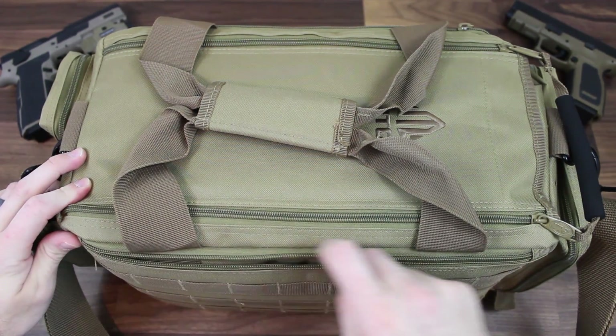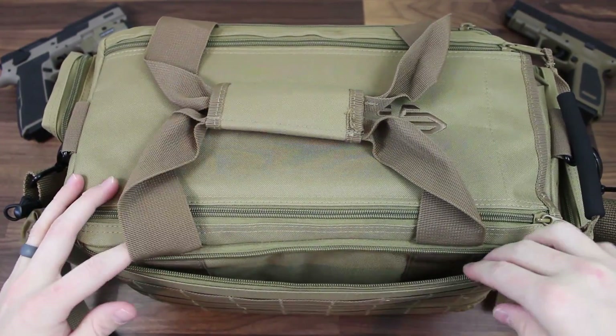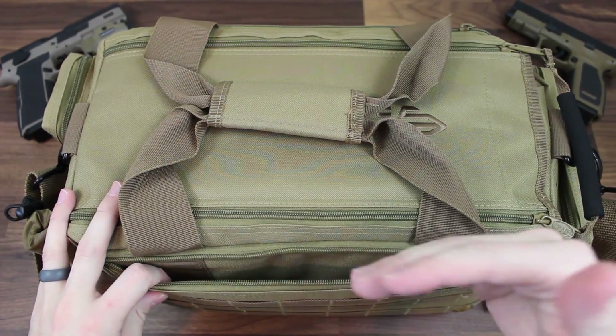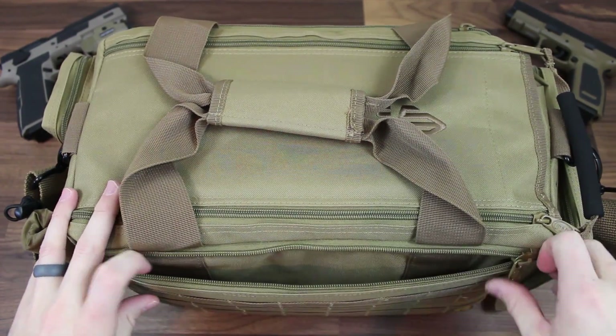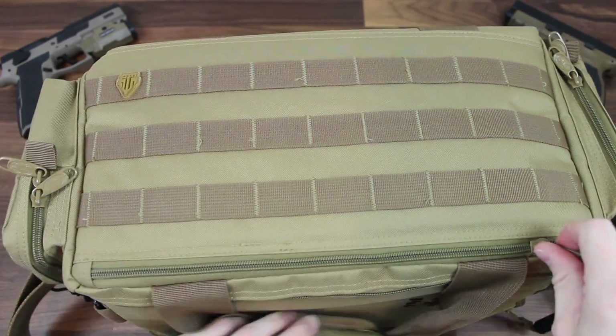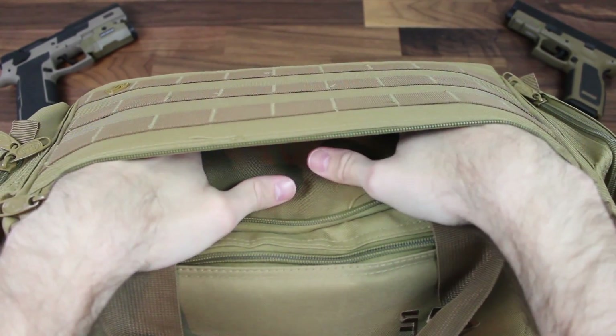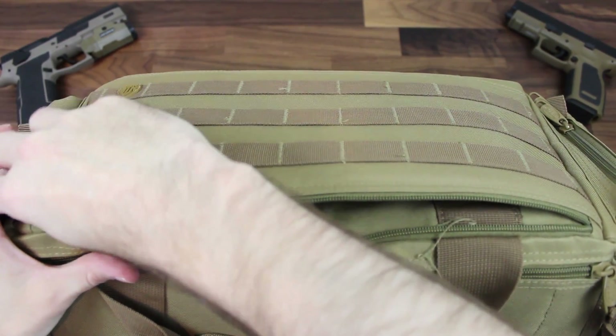Once these side compartments are unzipped, you have a fairly large but skinny pouch. You can put anything in here — straps, extra AR mags, AR-10 mags, AK mags, anything like that. And the same goes for the other side: once you get it unzipped, you have the same fairly large skinny pouch to put whatever you want in.